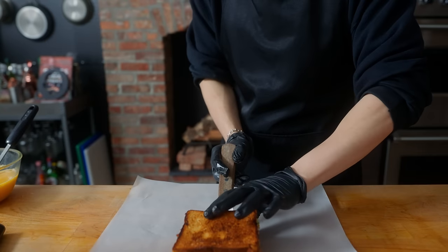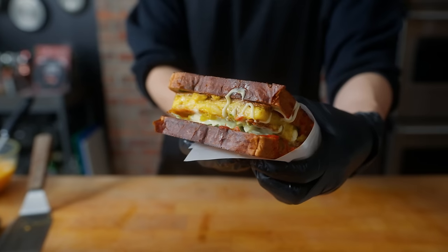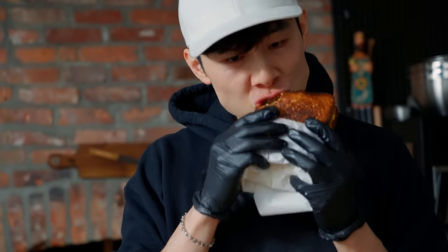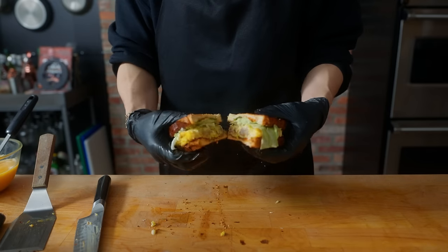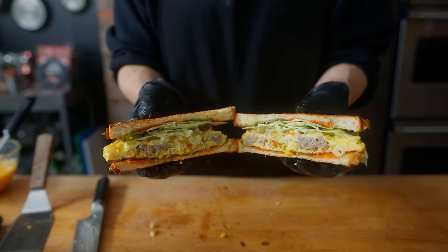Going into this, I wasn't actually sure what this was gonna taste like. This pretty much had everything besides the kitchen sink in it, but as I was eating it, it actually kind of blew my mind — how delicious and balanced everything was. Usually a lot of street foods can be pretty heavy and delicious but hard to eat too much of, but this thing was so good that we finished it within like two minutes. It has crunch, seasoning, salt, sugar, flavor, aroma, bread, meat, cheese, eggs — it's an all-in-one.